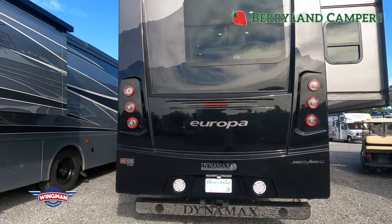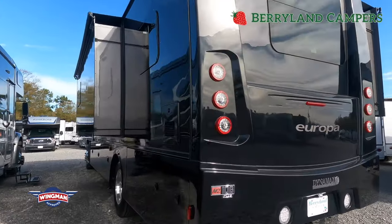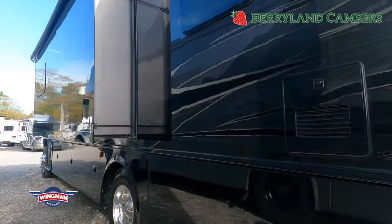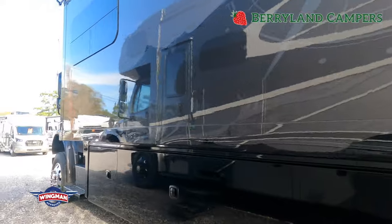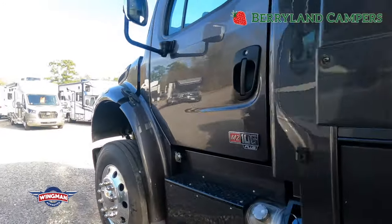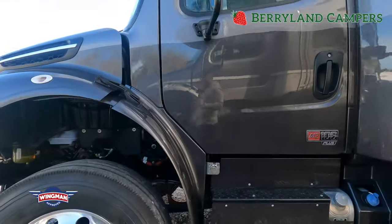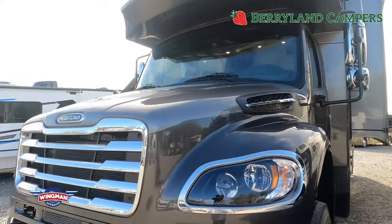They build many different product lines on many different chassis. The Europa is on the M2-106, which is going to provide plenty of power and towing for most folks. I will go over the specs a bit later in more depth.